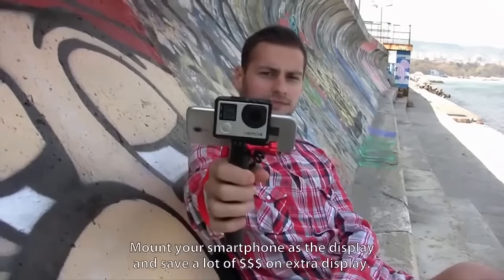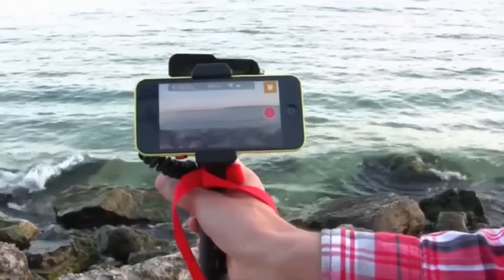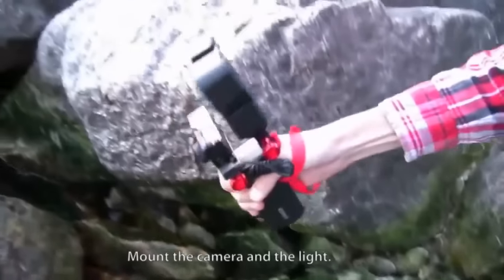You can mount two devices. Mount your smartphone as a display for your camera and save a lot of money on an extra display. Mount the camera and light.